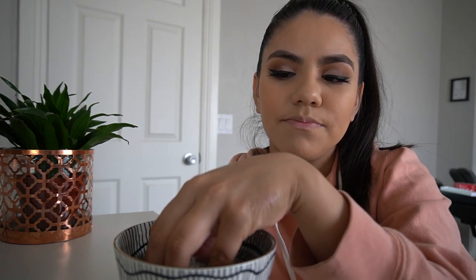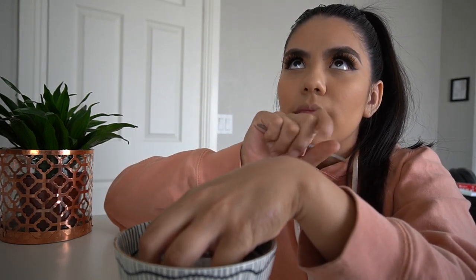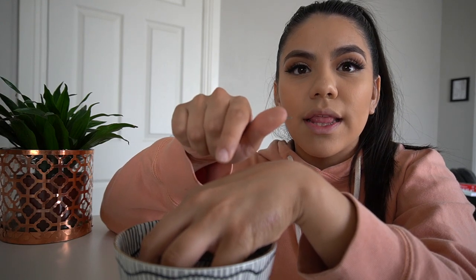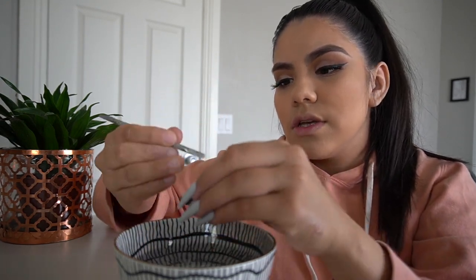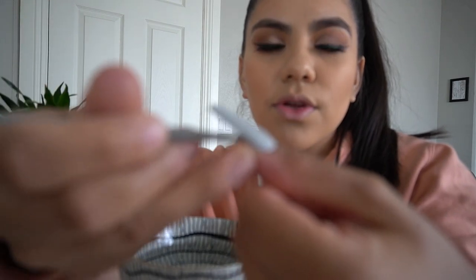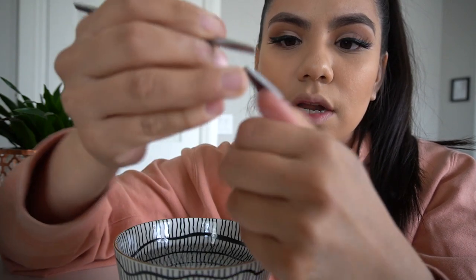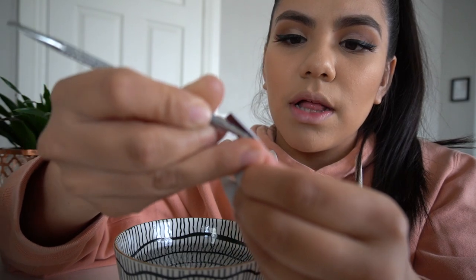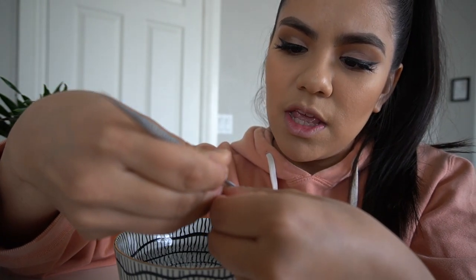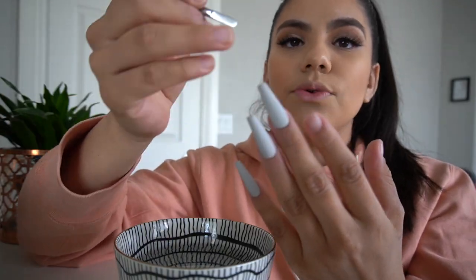Now that the nails have soaked, you could also put cuticle oil in the water, which will help moisturize your nails. Next, you want to go along the edge of the nail with the tool and slide it underneath, then start to lift up a little bit. Soaking your nails allows them to pop off a lot more easily — as you can see, this one came off really easy.